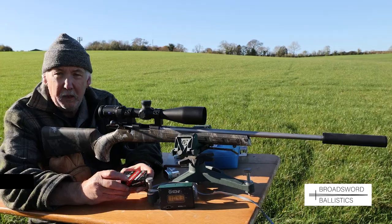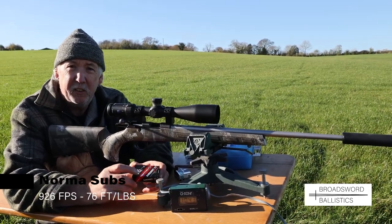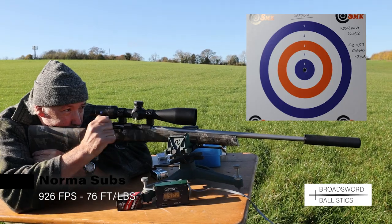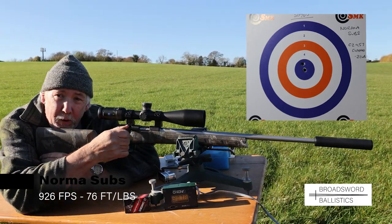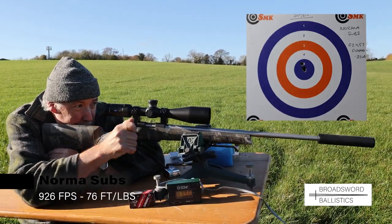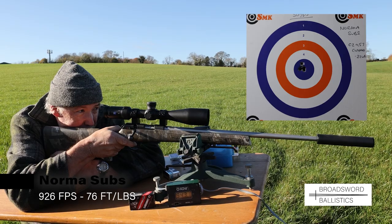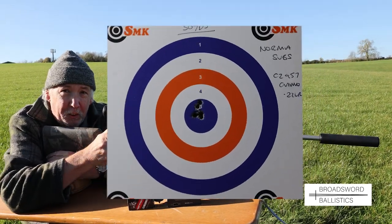These are the new Norma — a 40-grain subsonic hollow point. I've been finding these very consistent and very well priced. Nice and quiet again, and three shots are almost through the same hole. That's really impressive — just one large hole.